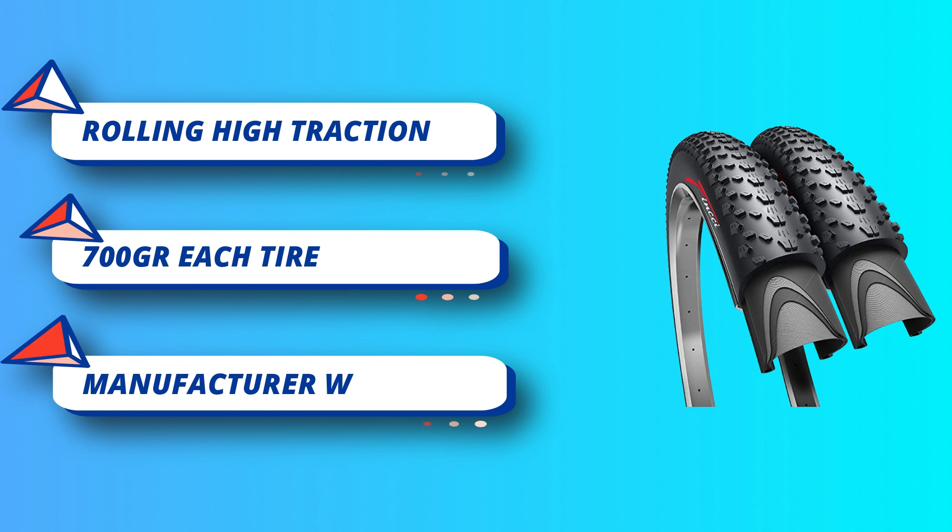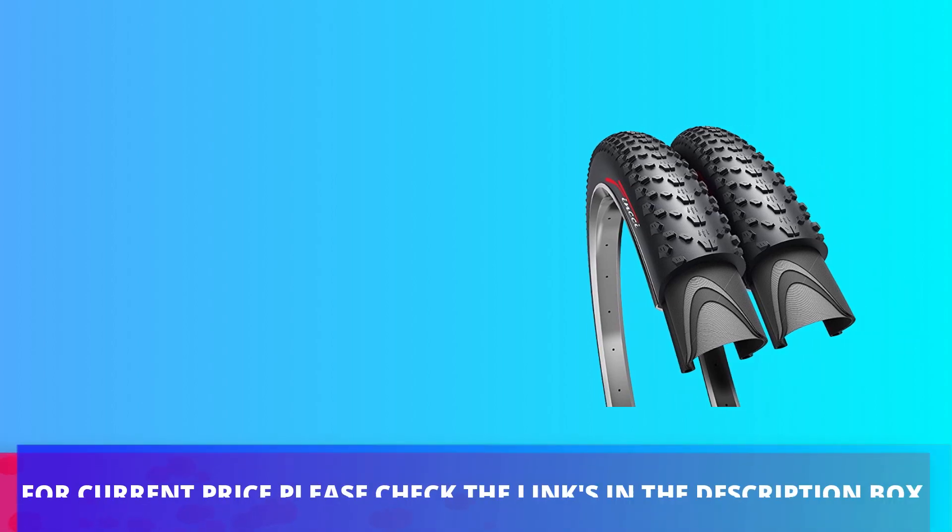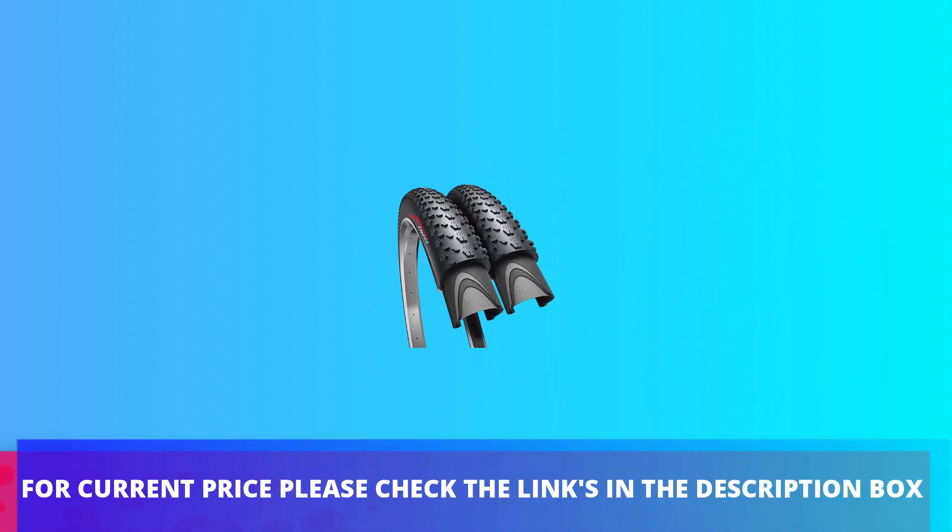A perfect replacement tire for mountain or road bicycles with 26-inch wheels. Finchi — buy with confidence from a UK brand with full after-sale support and manufacturer warranty. For current price, please check the links in the description box.